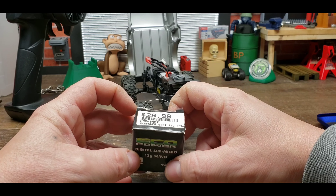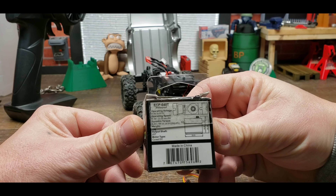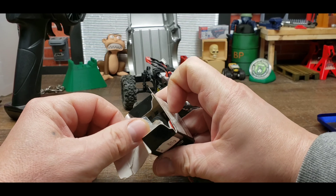So I'm replacing it with this EcoPower digital sub micro 13 gram waterproof full metal gear servo. They are a bit pricey, but I am running this exact servo in my Deadbolt — been running it that way for well over a year now and it has done nothing but perform well for me.